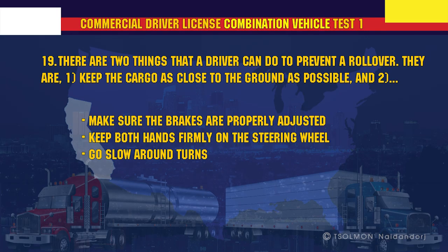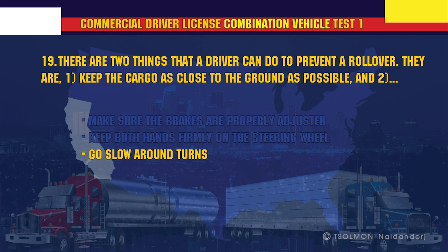There are two things that a driver can do to prevent a rollover: one, keep the cargo as close to the ground as possible, and two, go slow around turns.